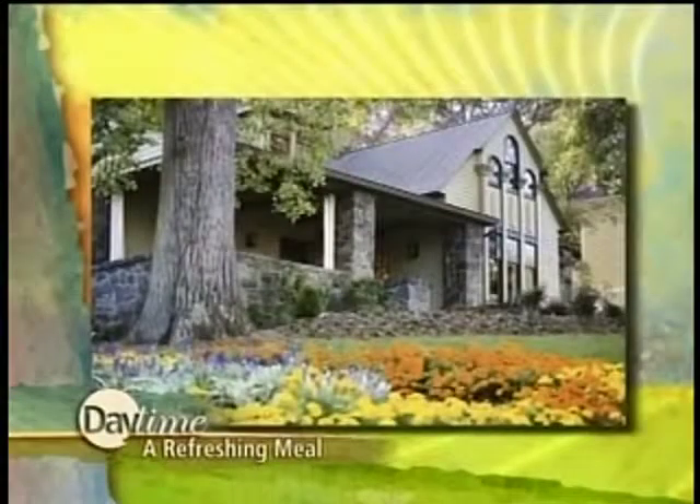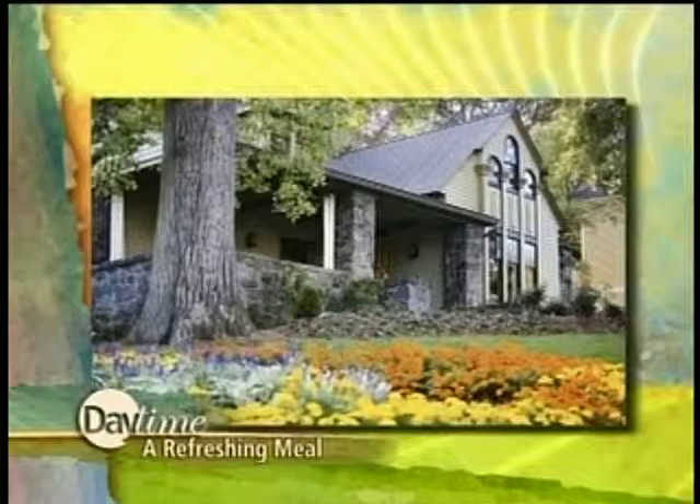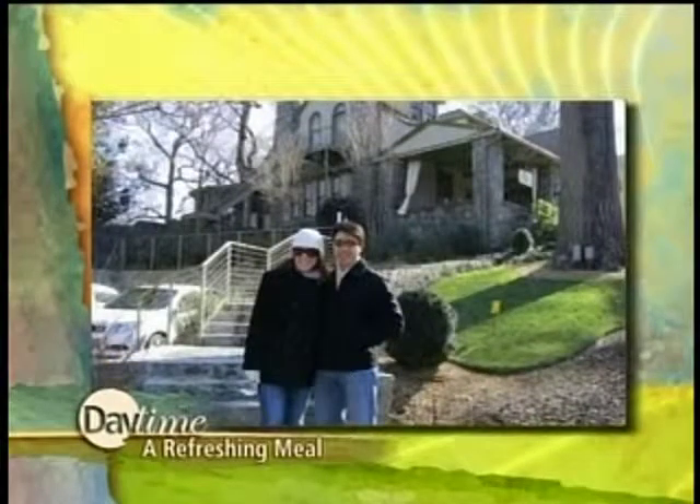Good to have you back, Rochelle. Thank you so much. So we've got the melons here, but let's talk about where we got this recipe first. I got this recipe from the Stonehurst Place Bed and Breakfast in Atlanta. I had the opportunity to go there this winter and it was the coldest day in Atlanta, but this is a beautiful springtime shot of what it would look like now. And there we are.